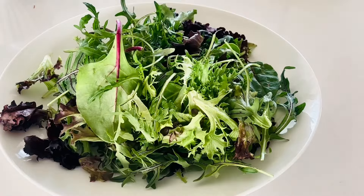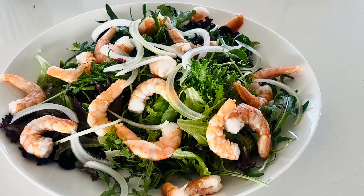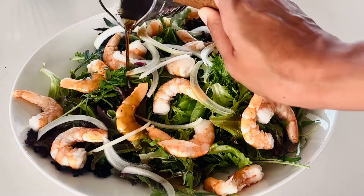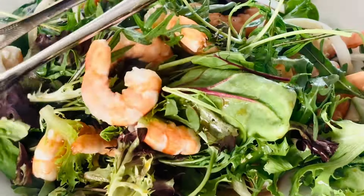Let's assemble the salad using spring mix, the cold shrimp, and some onions. You can add dried cranberries and almonds or peanuts for extra texture. Here is the oriental dressing — I'm going to use about half. Let's toss it around.